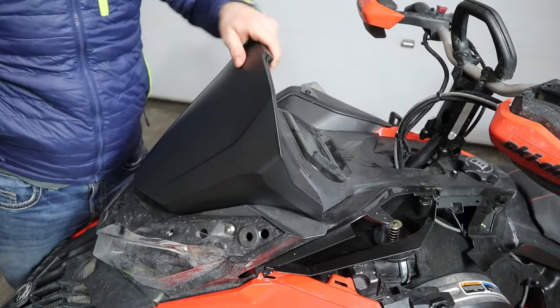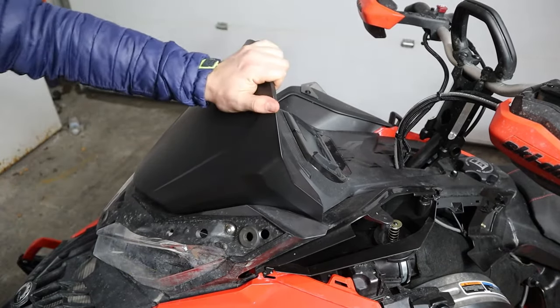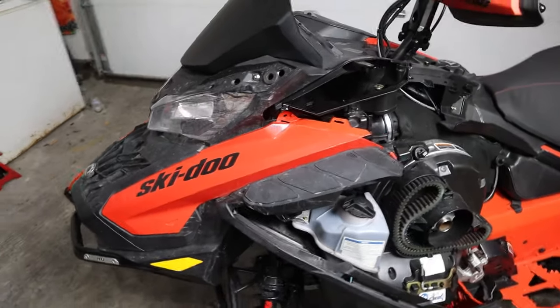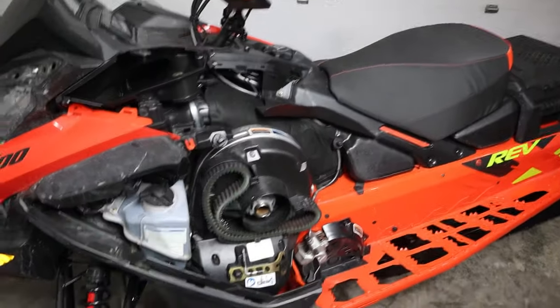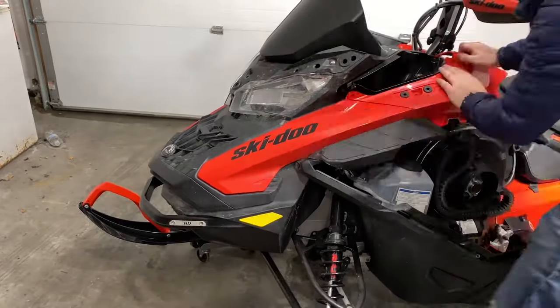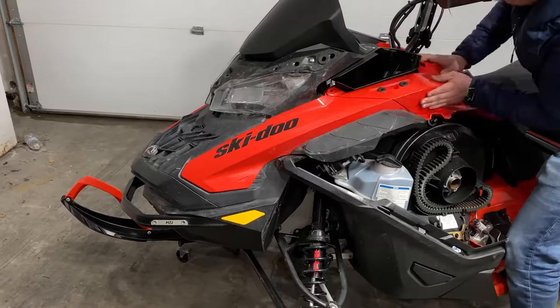All right. All that's left is buttoning up the side of the machine.